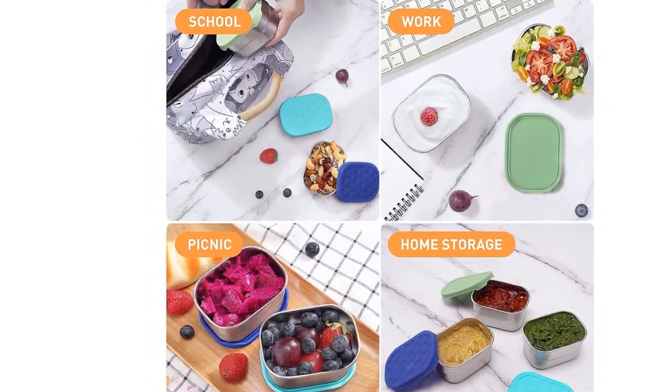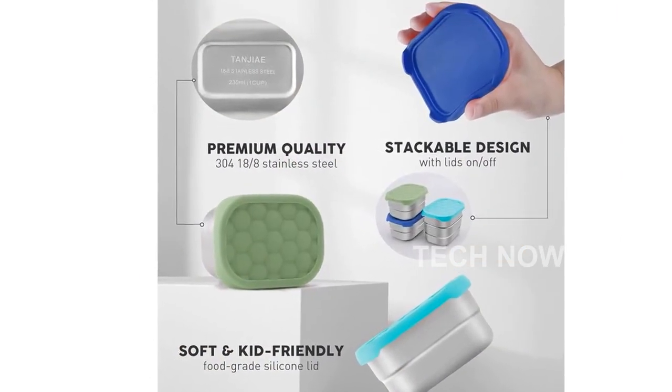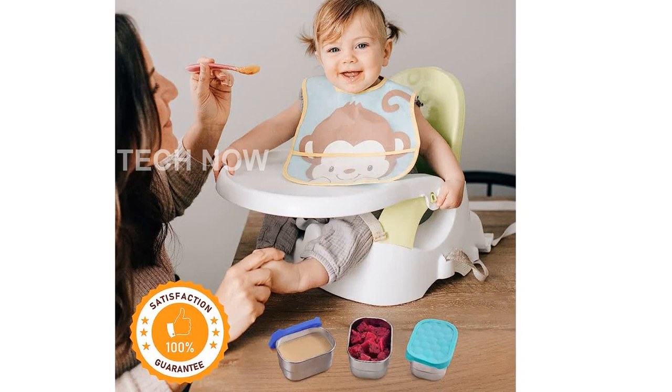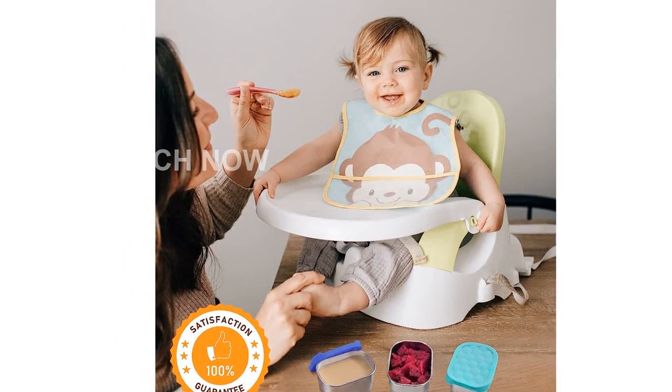Cleaning these containers is a breeze. They have a smooth interior for easy cleaning and quick release of food. You can also toss them in the dishwasher, freezer, and even the oven, making them hassle-free to care for.